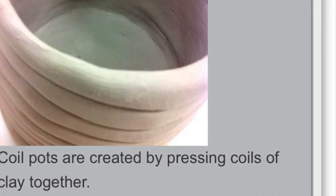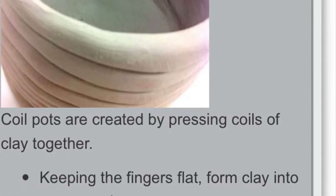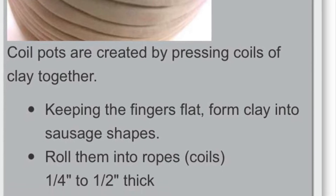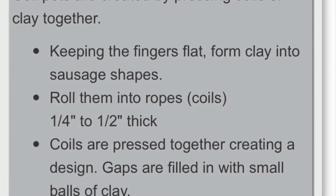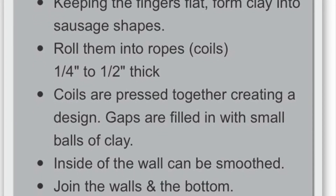Coil pot is a really great way to make a big, rounded pot, and you can make it very fast using the coil method. You take clay and using hand pressure you make snakes or coils, stack them upon each other, and combine them together to make one clay body.